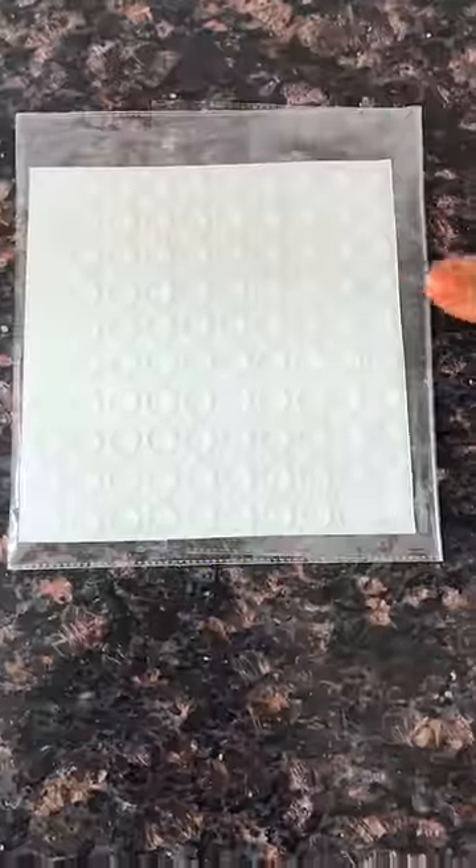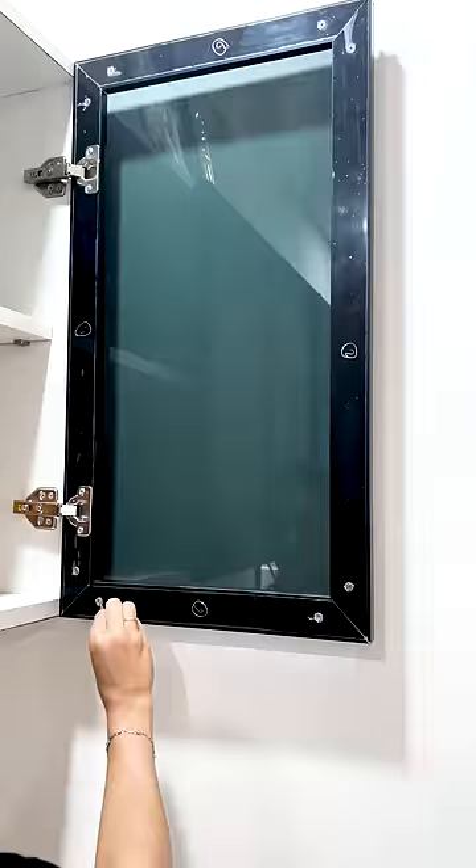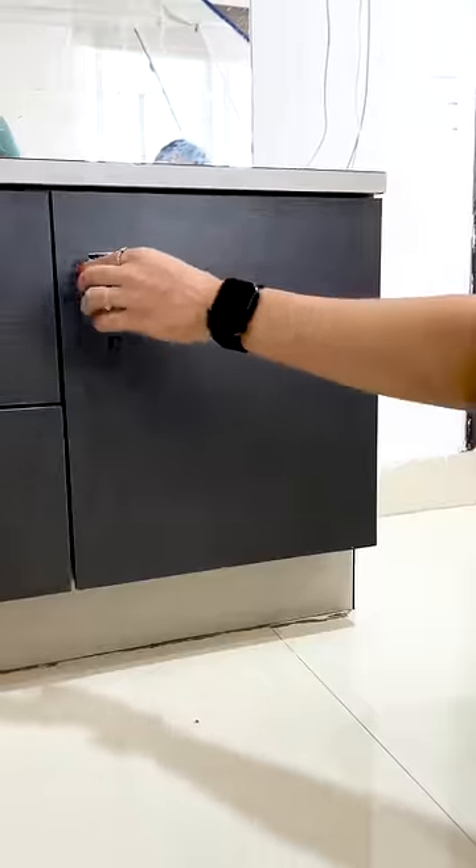Second, the rubber stickers. We have 100 pieces in this sheet. Now, the doors, cupboards, cabinets. Now we are going to protect the sound of the open and close.